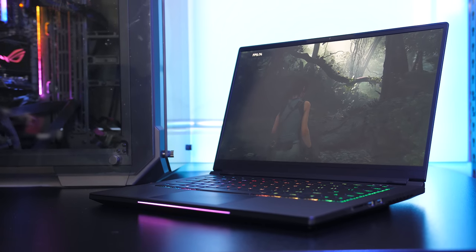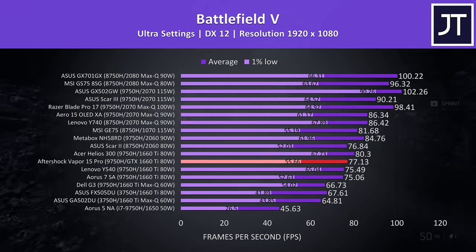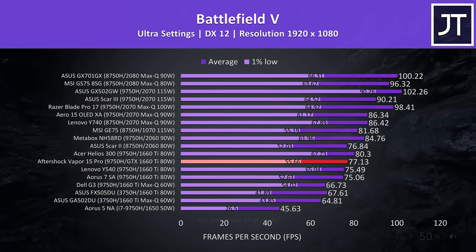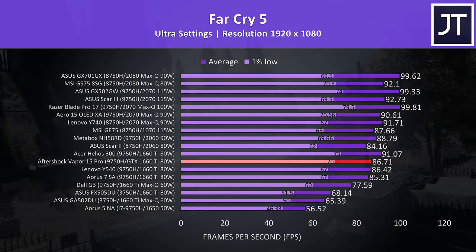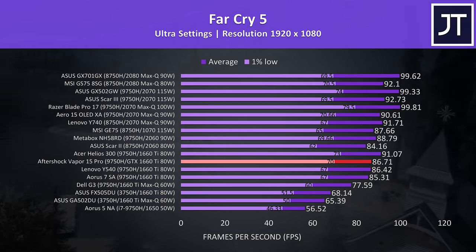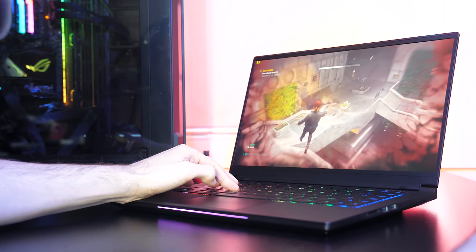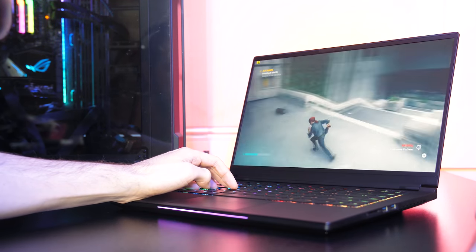Comparing this config of the Vapor 15 against other laptops — use these as a rough guide only as they were tested at different times with different drivers. In Battlefield 5 the results are good: it's below the Helios 300 with same specs, but above the Aorus 7 and Lenovo Y540 with same specs. In Far Cry 5, a CPU-heavier test, it's further behind the Helios 300 — likely as that has a bigger CPU undervolt — but still a little ahead of the Lenovo Y540 and Aorus 7. Overall the Vapor 15 performance seems above average compared to other GTX 1660 Ti and i7-9750H dual channel laptops, with the small stock CPU undervolt giving it an edge.